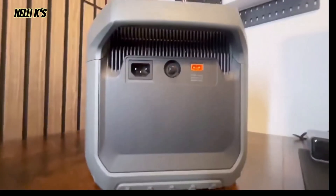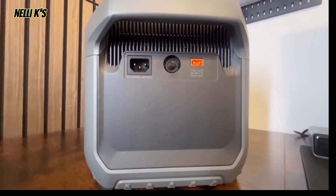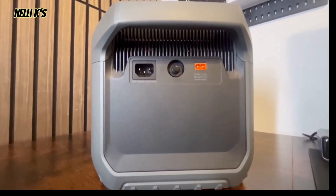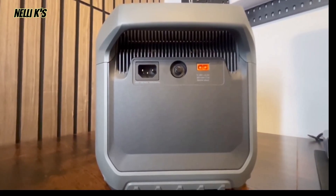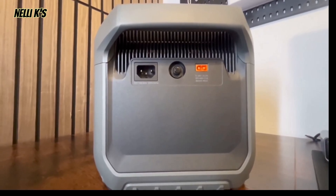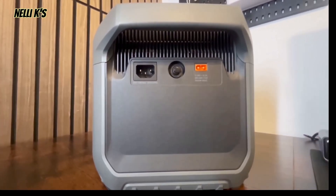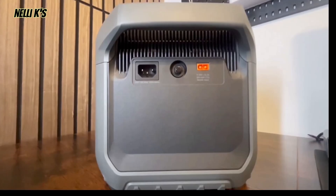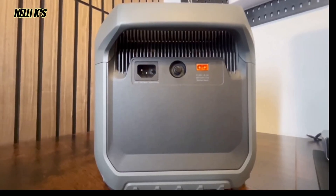You also have a 12-volt car charger port. On the side are the charging ports — an AC charging port and a solar charging port. Anker does a really good job with charging speed; this may have won a Guinness World Record. You can get up to 1800 watts of AC input, charging from zero to 100% in about 88 minutes — around an hour and 20 minutes. Solar input is 800 watts, so you can charge in about three hours with solar alone. It only has one solar port, so if you have two panels you'll need an adapter.